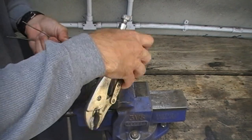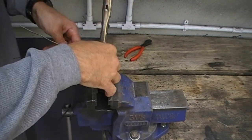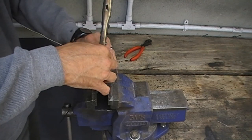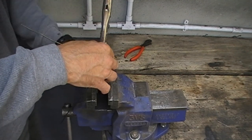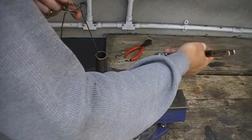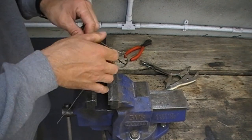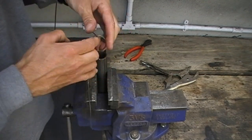Then again, to finish this bit, clamp the two pieces of wire against the pipe and bend the loose end down 90 degrees. When you're done, you should have something that looks like an odd pair of spectacles — though I wouldn't try putting them on.